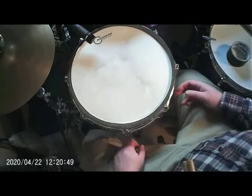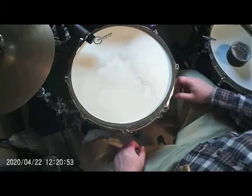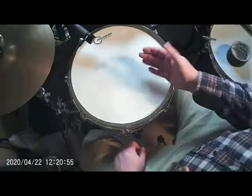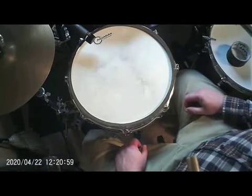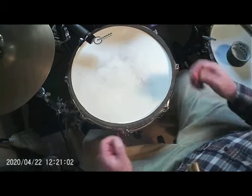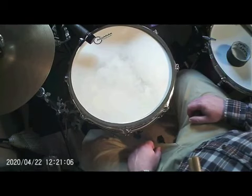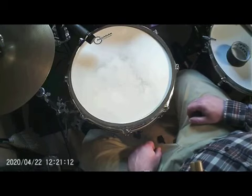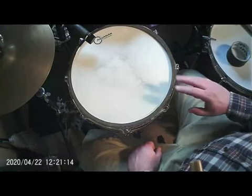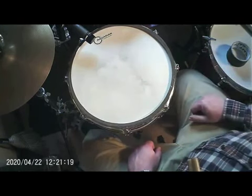Some snare drums have what's called a tone control built into the side — a knob on the side and a little felt disc that presses up against the head. I've got those on one or two of my older drums, but they've kind of fallen out of fashion over the past 20 years or so. If your drum has one, feel free to use it. Just don't over-tighten it, because that will start to produce some bad sounds on the head.